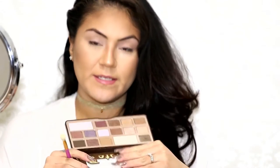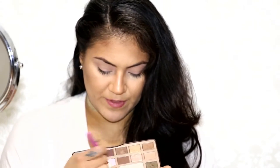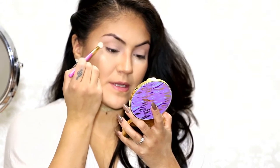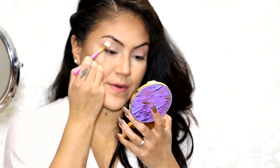So I'm going to go in with Milk Chocolate from the palette and I'm using my Beauty by Rosita blending brush. I'm just going to apply this right on the crease, keeping it on my outer crease.